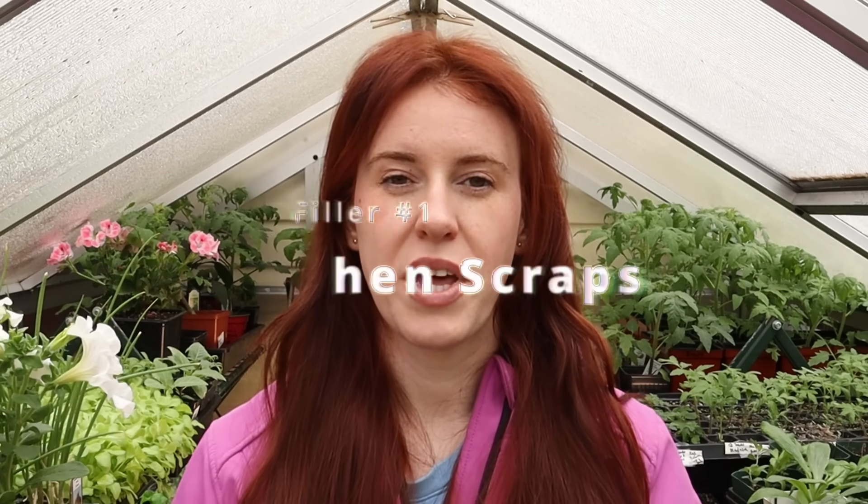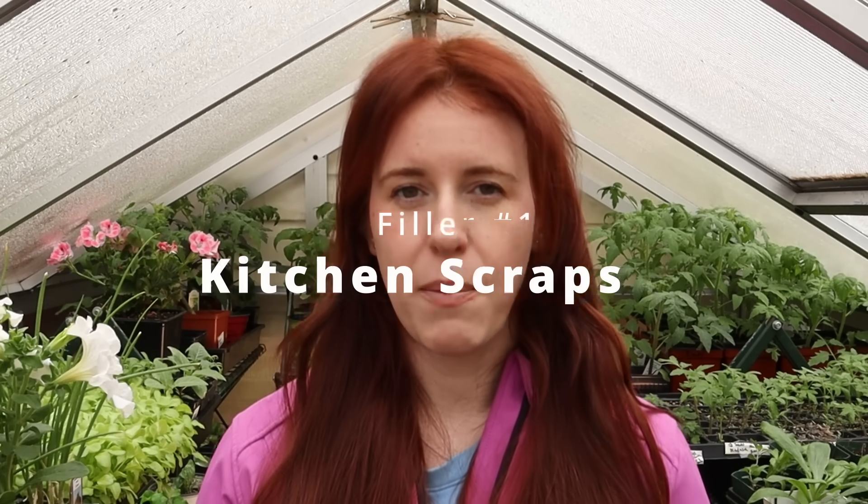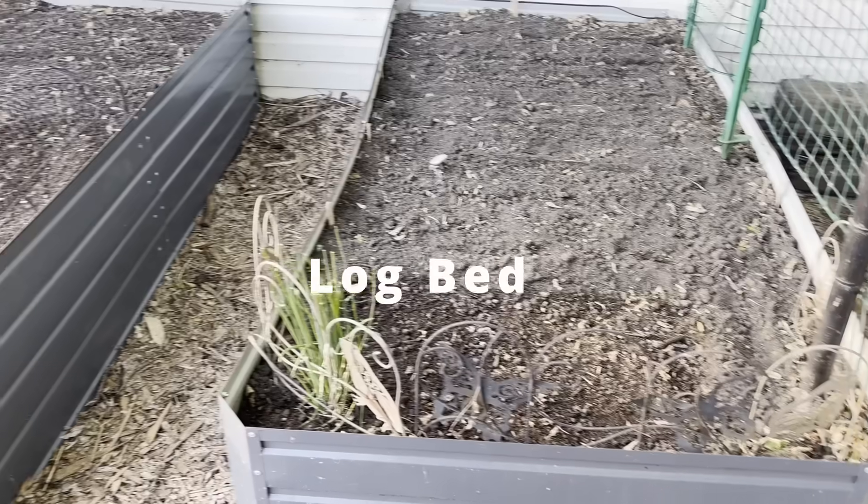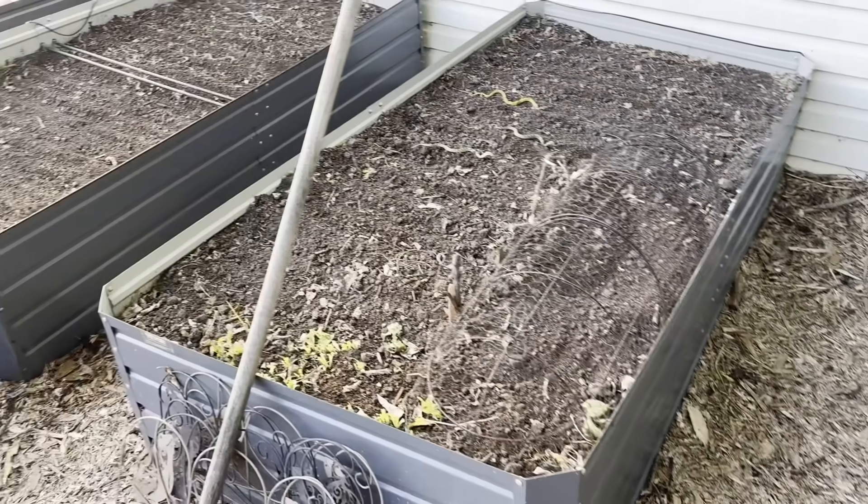First off, let's start with kitchen scraps. The popular ones are gonna be coffee grounds, bananas and eggshells, but this rule applies to all kitchen scraps of all shapes and sizes. It's one thing to have filler in the bottom of the bed in the form of compost, aged compost, leaves, logs, or nothing at all — which is actually what I did with the four beds out there. All of these perform very similar because there wasn't any excessive rot or moisture. But when we're talking kitchen scraps, the dynamics change a little bit.